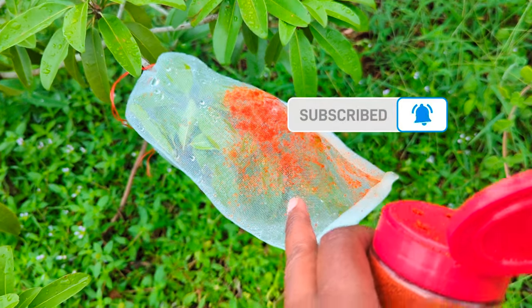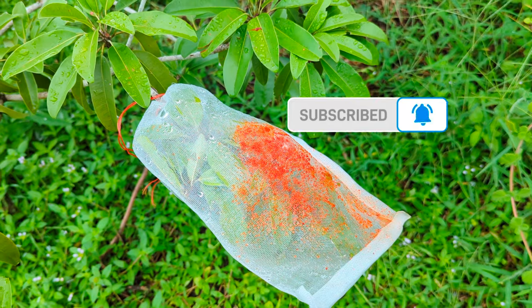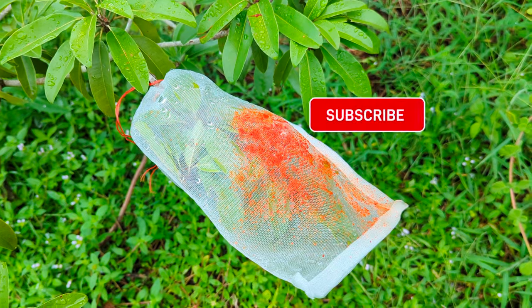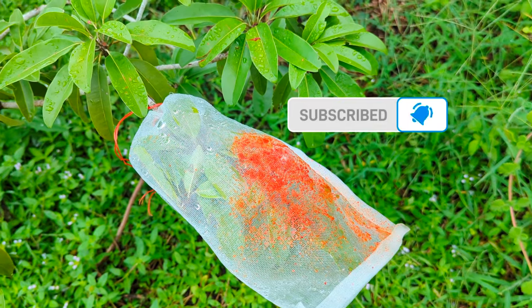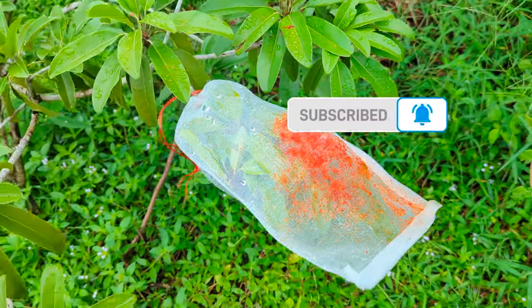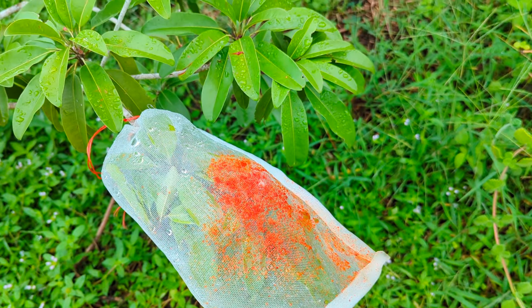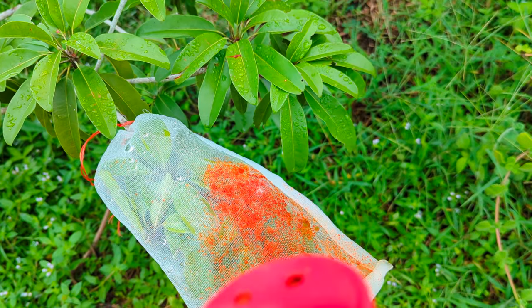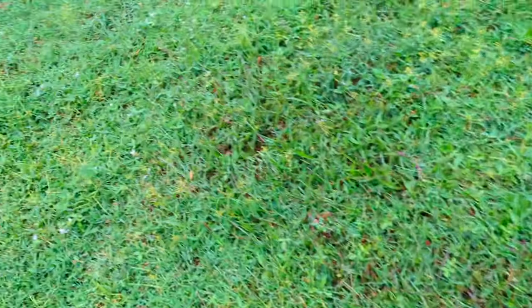I'm using pepper as extra protection, sprinkling my fruit with it. I've also done this with my papayas — I have some smaller papaya trees giving their first fruit, so I went through and sprinkled all the fruit. When you're actually harvesting, be sure to wash it well because the pepper will burn and you want to make sure it doesn't seep into the skin.